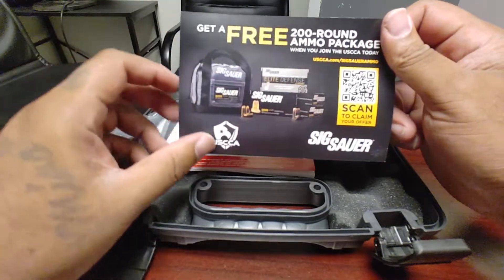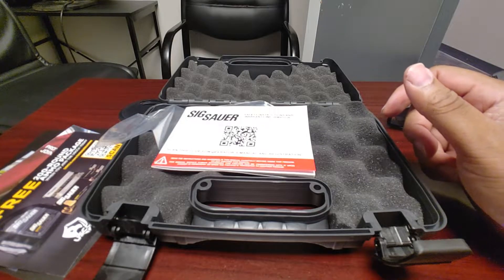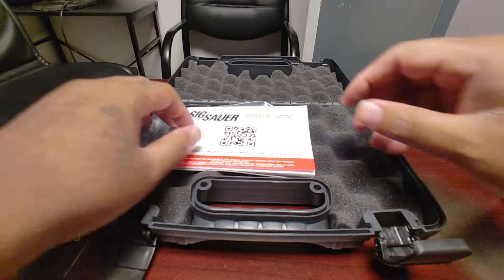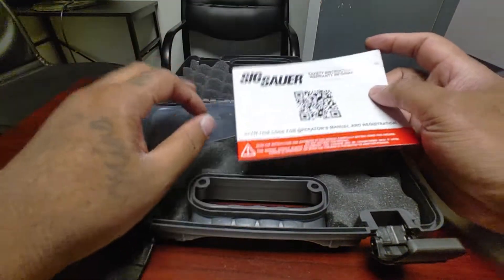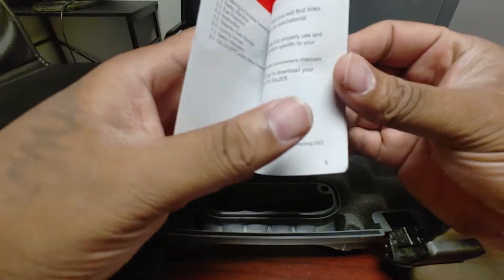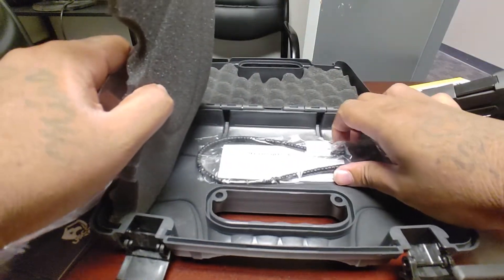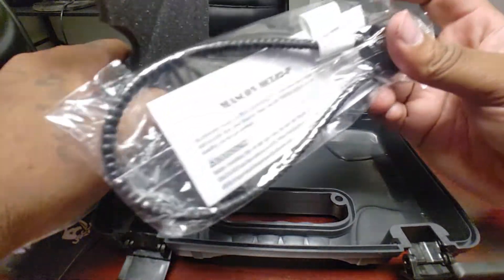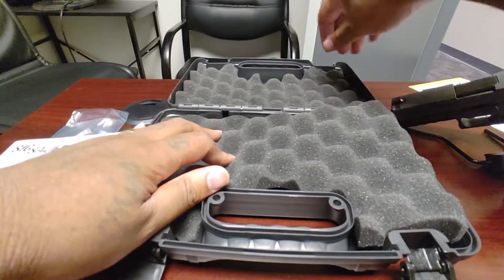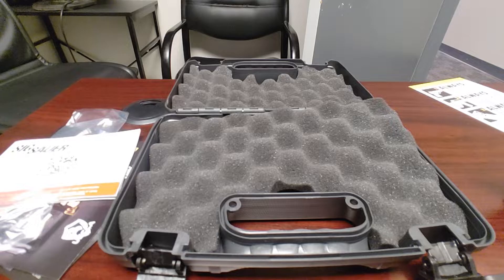There's info on lead defense ammo — I've never tried that, I'm probably gonna pick some up. I have plenty of V-Crown already. You also get your manual like with every firearm, and the cable lock is under there. I thought I was supposed to get a holster based on the description when I ordered it, but I won't beat them up about that since I know I'm going to get a custom holster.